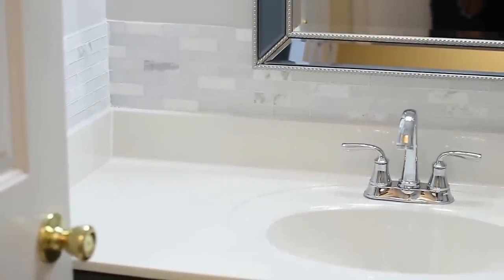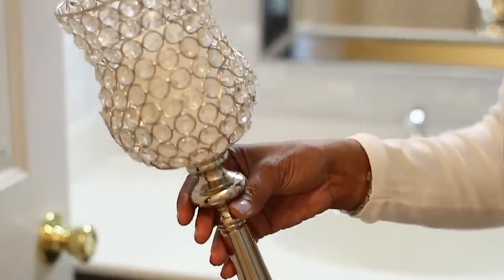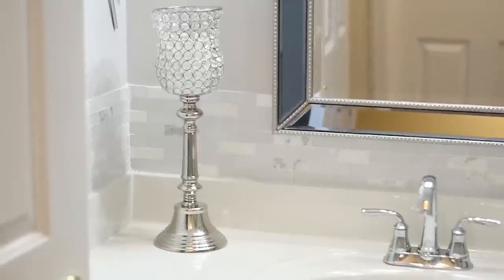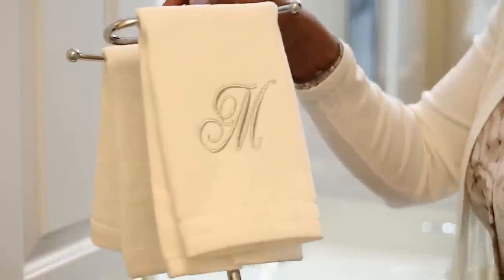Hello everyone, it's Michelle. I have started to refresh my guest bathroom, so I thought I'd take you with me — let's go ahead and jump in. The first thing I'm going to do is put this candle holder from Burlington on the left side of my vanity. This vanity only has one sink, so I'm going to try to balance out things on either side.